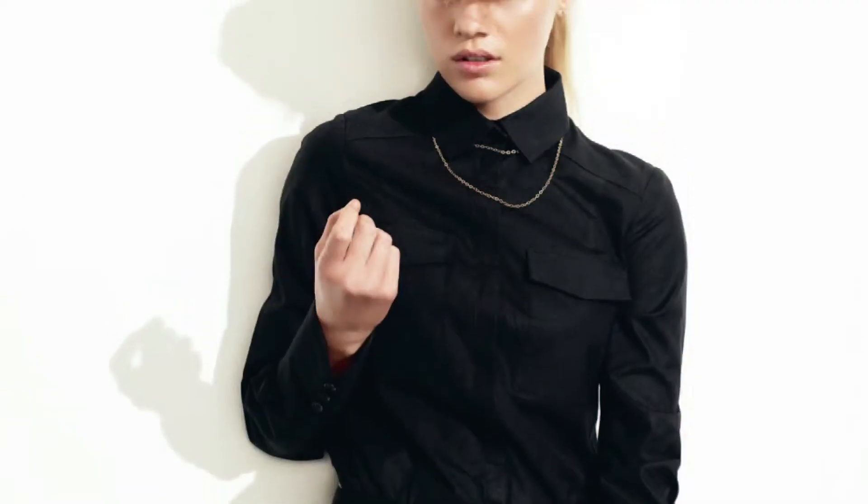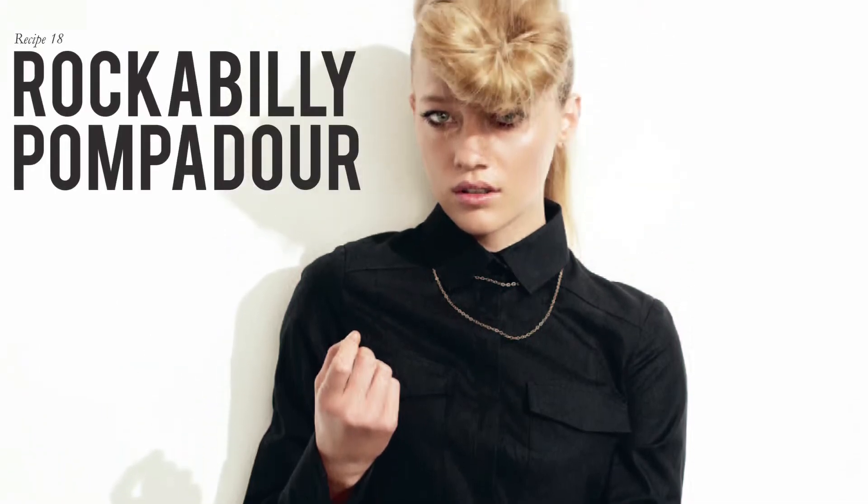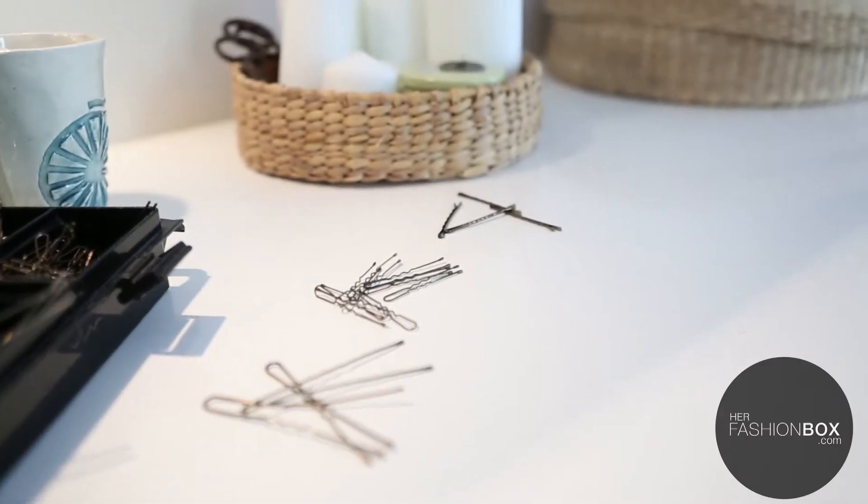I'm Richard Kavanagh and I want to share with you a recipe from my book, Love Your Hair, and the recipe is a rockabilly pompadour. You're going to need a tail comb, a Mason Pearson brush, some pins, French pins, bobby pins, some hairspray, and hair padding in the shape of a croissant. If you get yourself a little donut, I'll show you how to make it into the shape of a croissant. You'll also need a hair tie or some elastic.